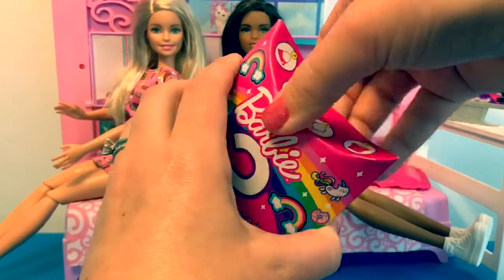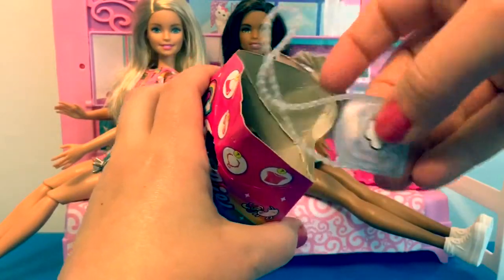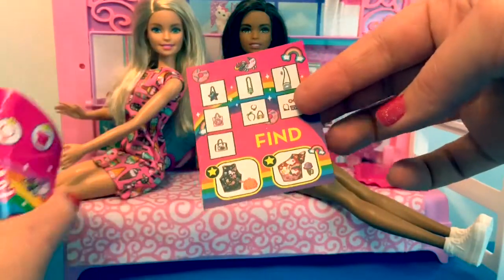Now for the last surprise. Here's a little purse with a cloud on it. And here's the flyer.